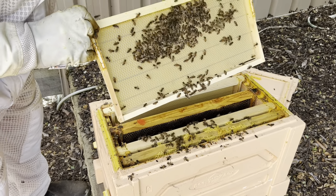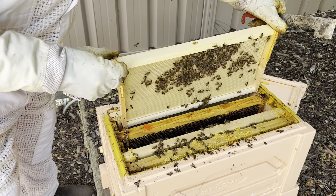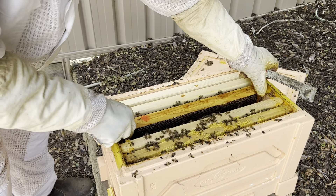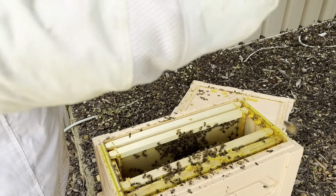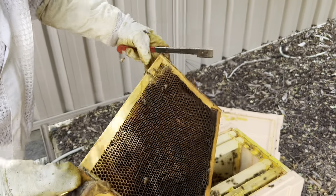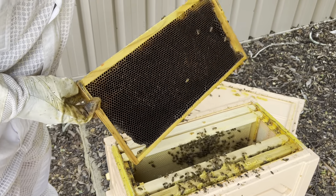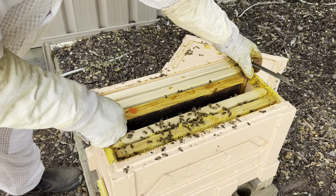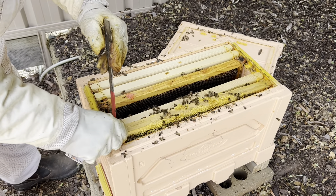There's a caramel hole in there and they haven't built anything onto that frame, so we'll just put that over here. This is the frame of honey that we moved across. Nothing's happening on there — there's that old queen cell, it's been there since the dawn of time. Nothing in there at all. That was the frame of brood that we put in there — they cleaned that up pretty good.